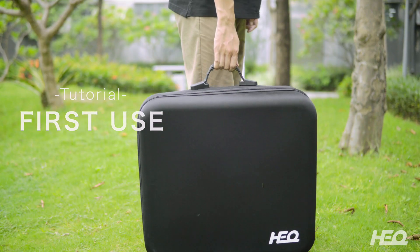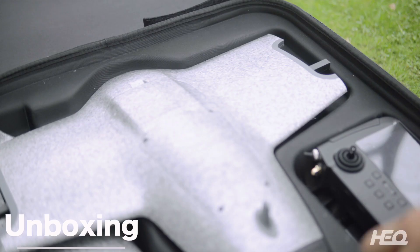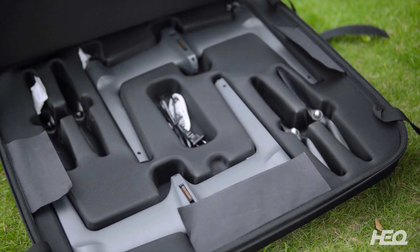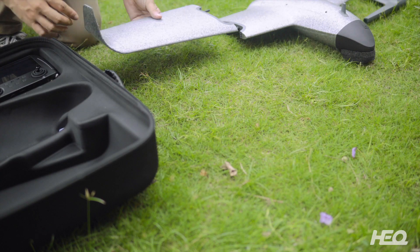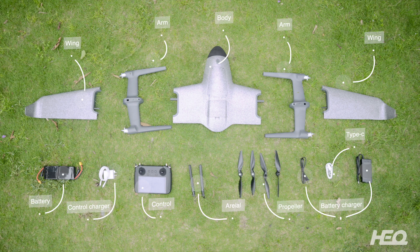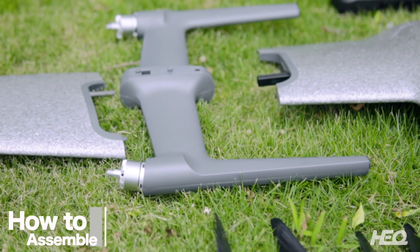Hello, welcome to the HEQ's 1YJ tutorials. How to assemble your drone.